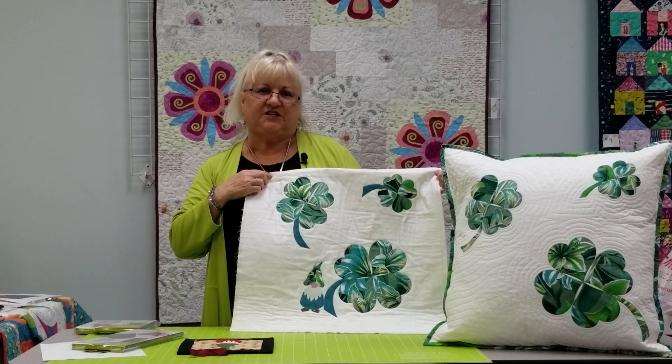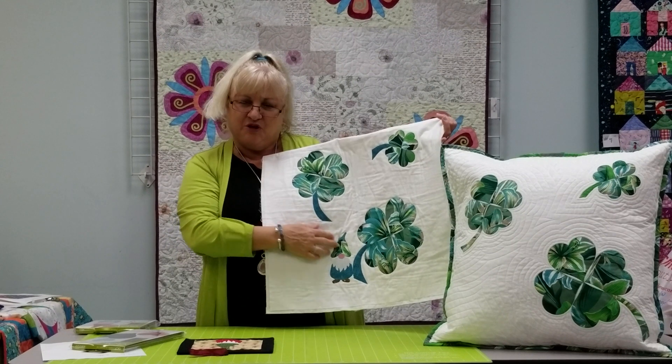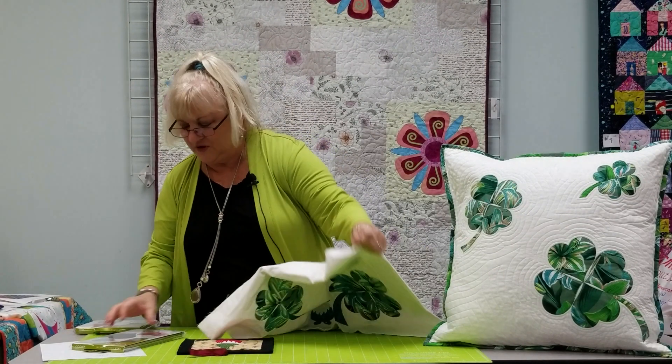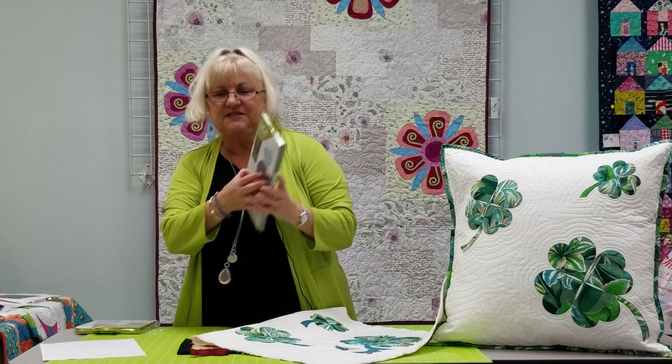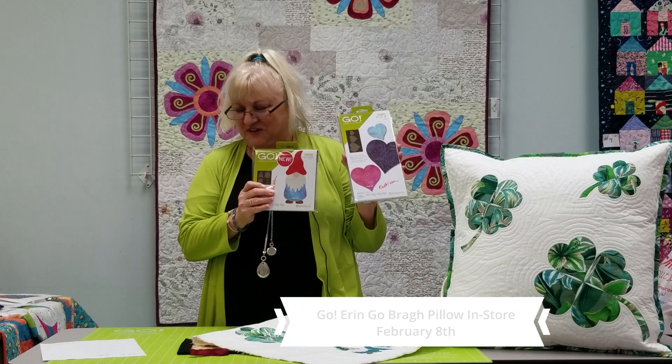On February the 8th, I'm teaching an AccuQuilt Go Bra Pillow class. I started a second pillow and added a little gnome on the front. The pillow is made with the heart die, the shamrocks, and this new gnome die. They're a lot of fun to play with. I also made a little hot pad. Come join me — it'll be a fun class.